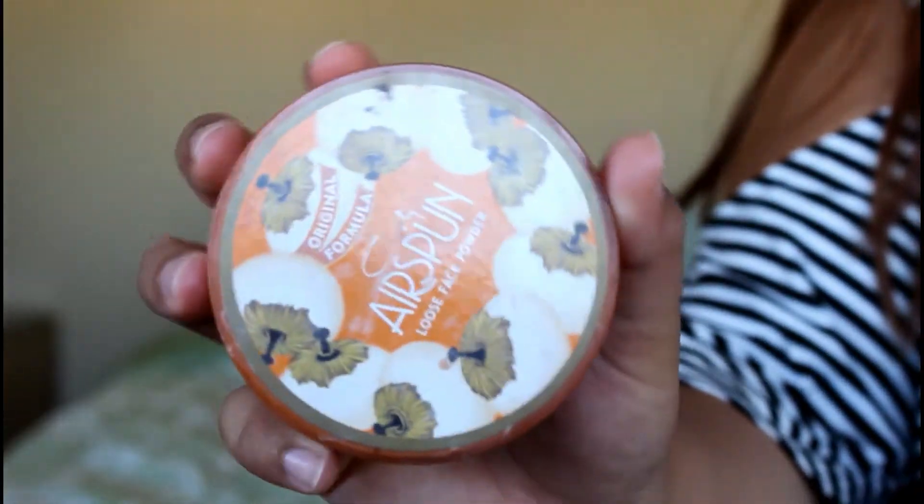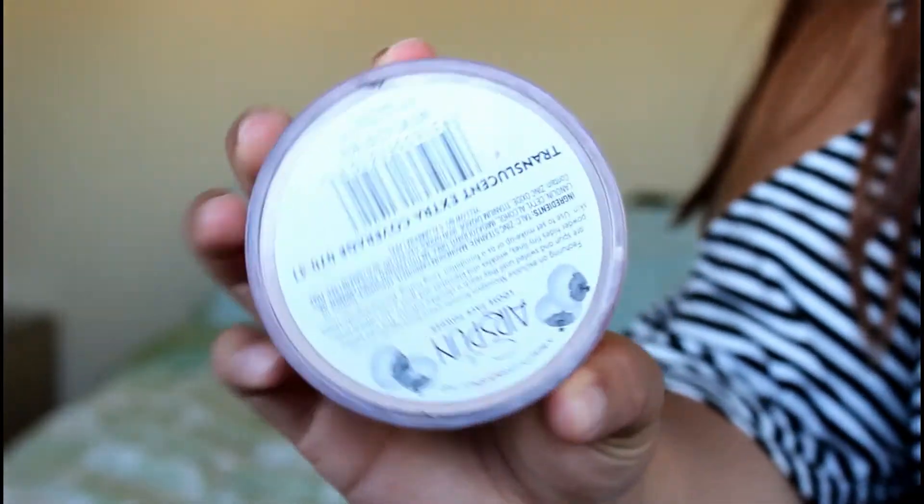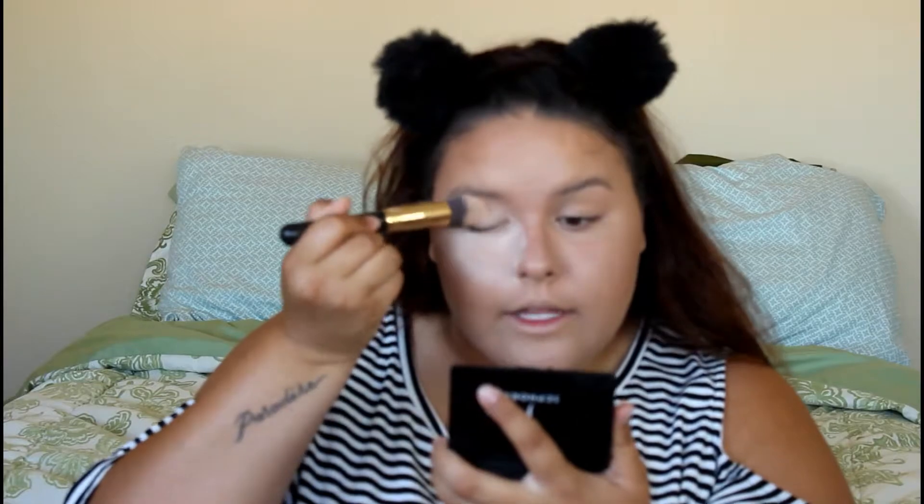I like to dust it on my ear just because it looks more natural, and then along the chin and drag that down. Now I'm taking my Airspun Loose Face Powder on a dome brush and I like to bake. I bake my eyelids as well because my eyelids get extremely oily.